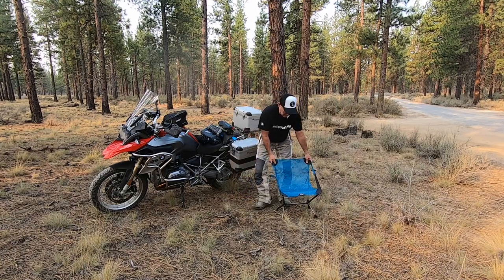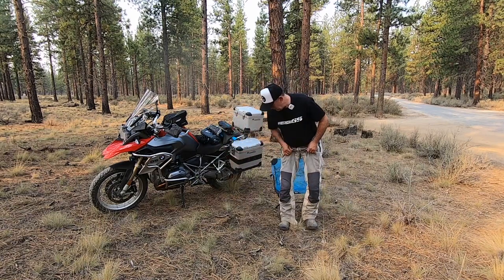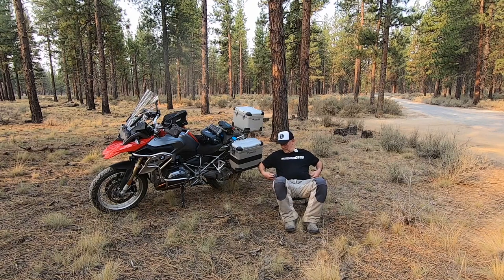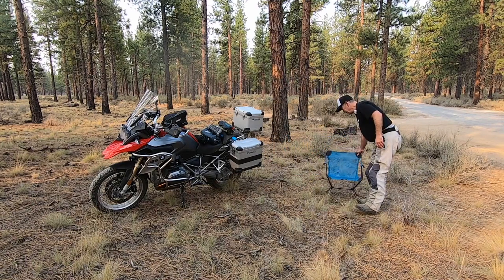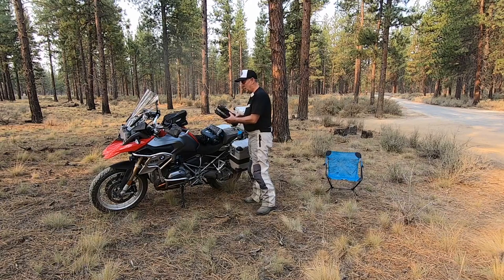The lightest weight chair and the most expensive. And you can recline it with these straps right here on the side. Nice and stable too. Let's get on to our next chair.